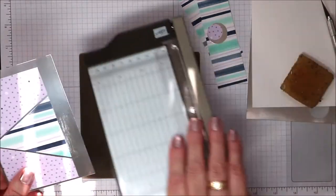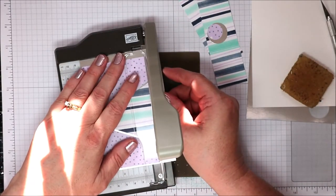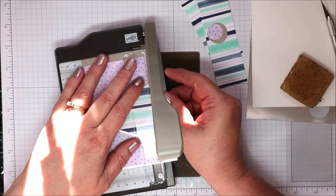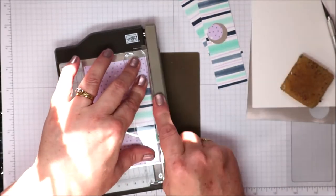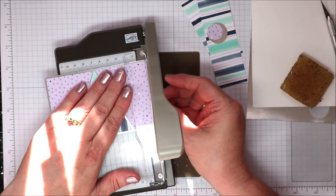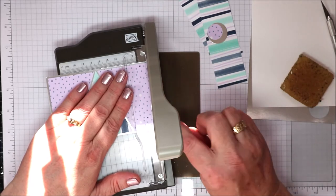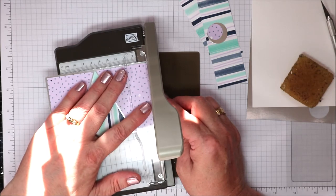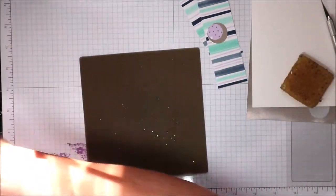I'm going to come in with my paper trimmer — just the small one. Unfortunately these can't be purchased anymore, which is a real shame because I think they're wonderful. This was the whole reason I rejoined Stampin' Up — I got three at the beginning of the year. I'm going to trim that piece off, lining the DSP up with the edge and taking it in a sixteenth of an inch again, trimming — maybe that one was a thirty-second.